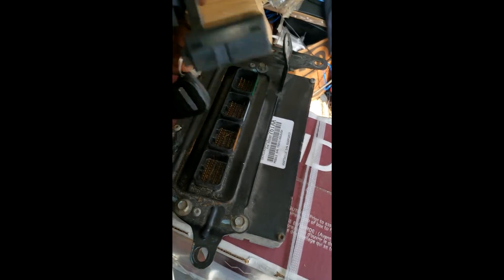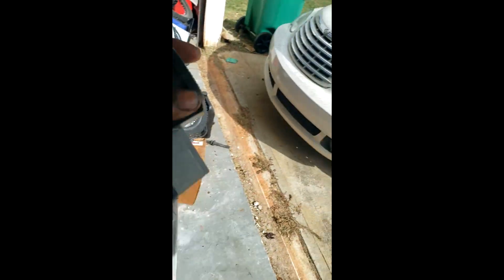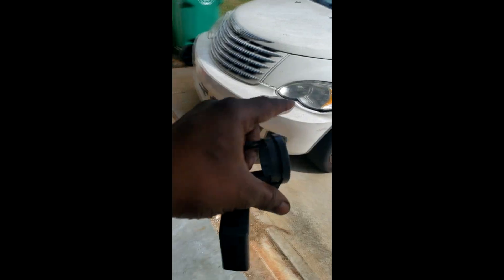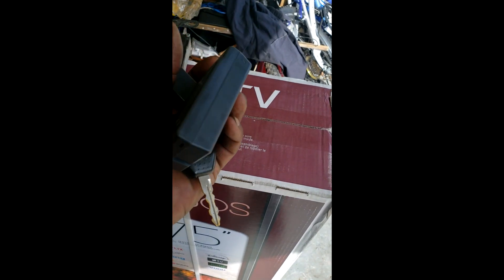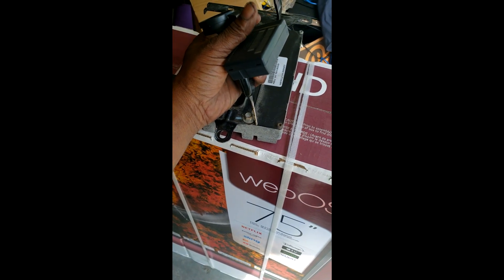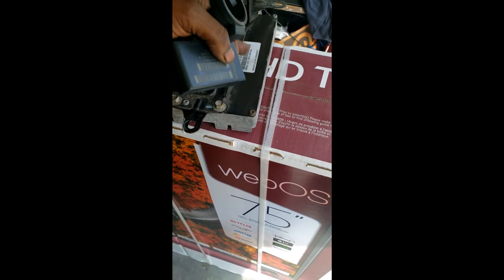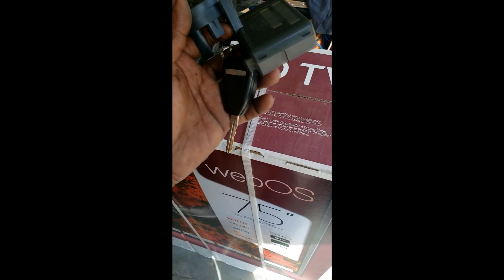I'm headed over with my parts — a skim module and a key. I'm going to work on my friend's car trying to get it up and running. I've got a PCM, key, and skim module. Remember, if you've got all three of these you can avoid needing a flash update, as long as they're the same year and same part number. The skim modules for PT Cruisers are pretty much the same from '06 to '08, and then from '08 to '10.